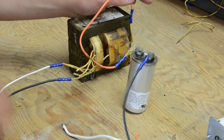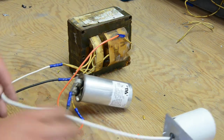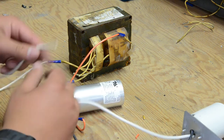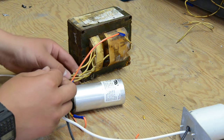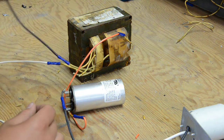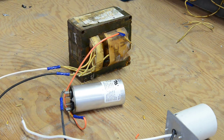This is the cap line, and that goes to the hot of the lamp. The hot of the lamp also goes to the neutral cable, which goes to the power cable's neutral. There were two common lines coming out of the transformer, so I just hooked them together. And here's the hot to the power cord. Now let's put it in the case and install a power cord.